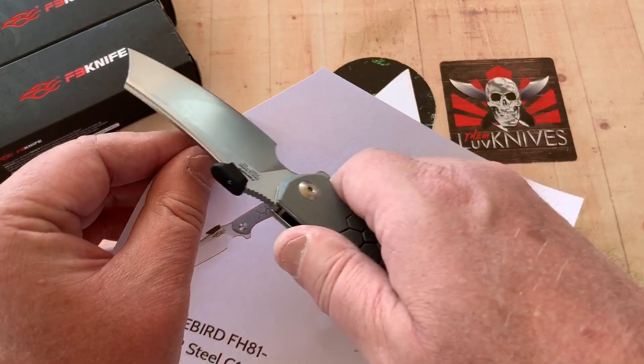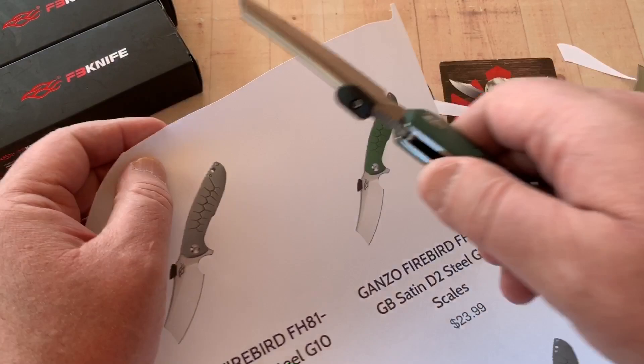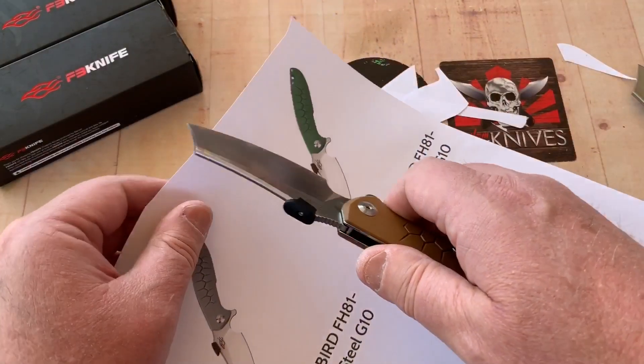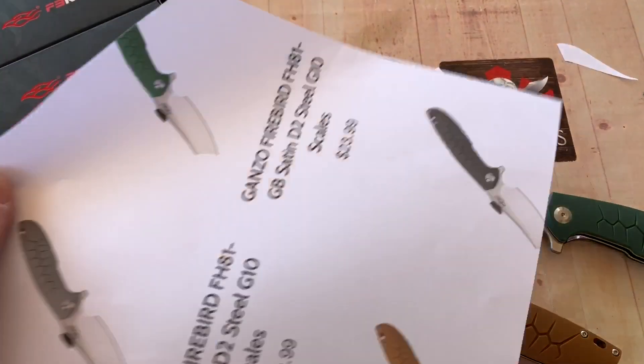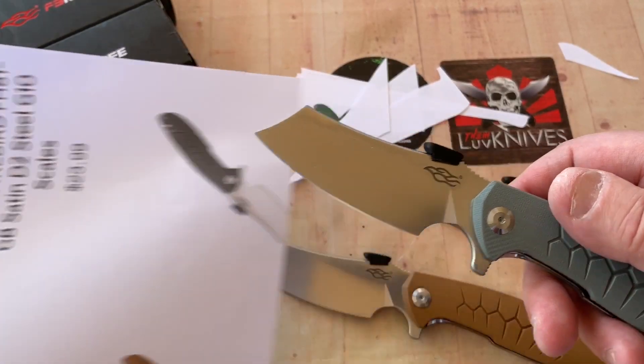Can we cut it? Oh yeah — oh man. That's scary-ass sharp. These are really, really sharp out of the box.